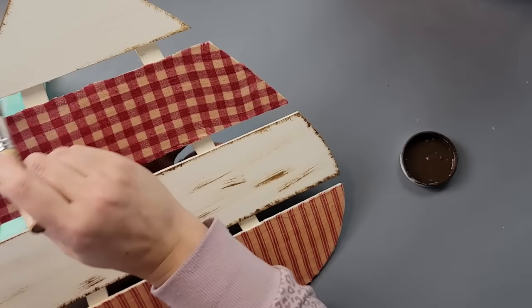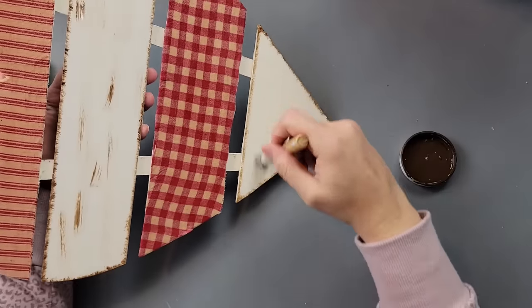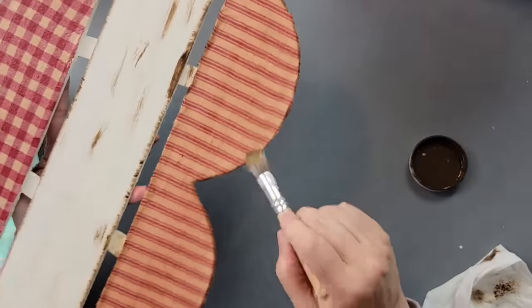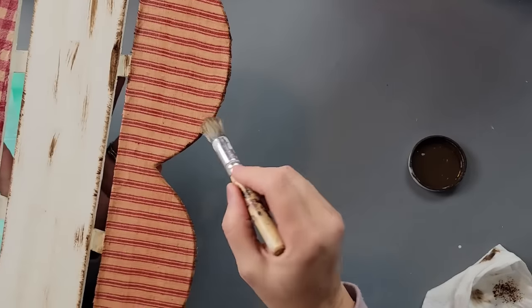So I went all around the fabric areas too — just around the edges, a little bit in the middle, and around the edges of the fabric area. I also did the little slats in between the hearts that hold them together because I didn't want them to look completely white.